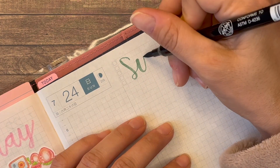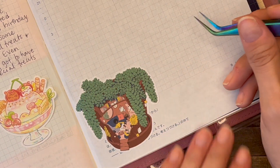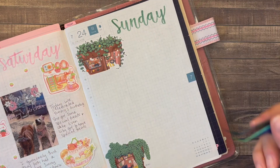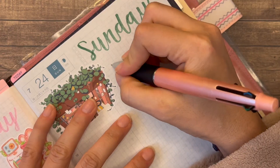I think the dogs had a really good time, to be honest. I really liked how I wrote Saturday and Sunday. I think the more I practice it, the better I get at figuring out where I need to add the bounce.